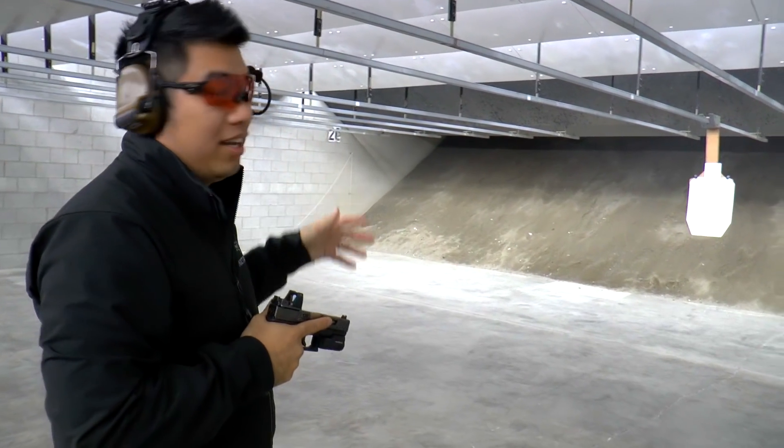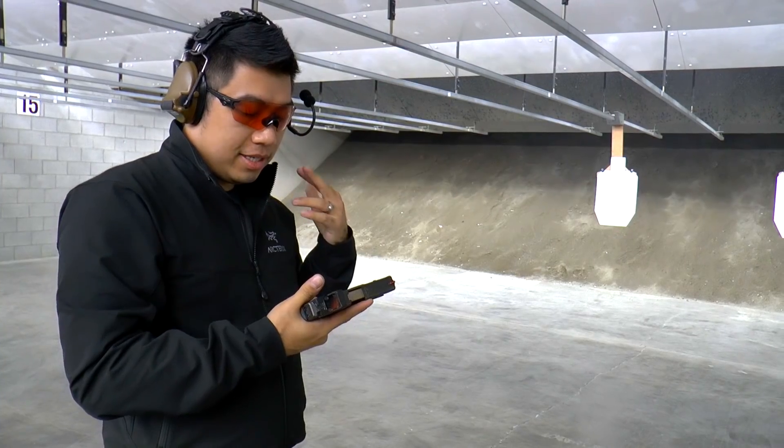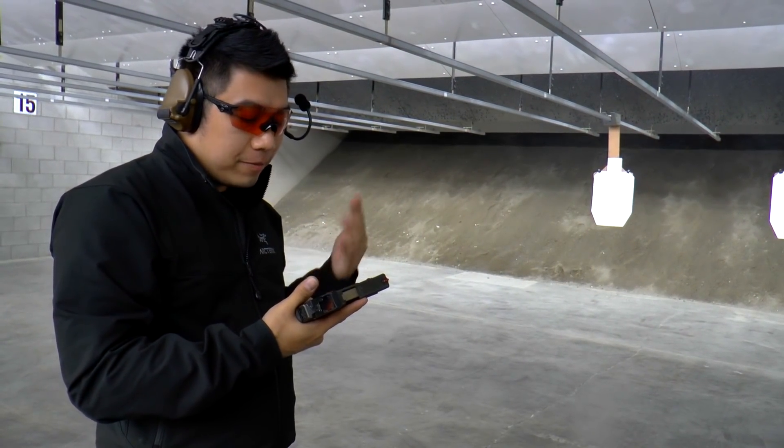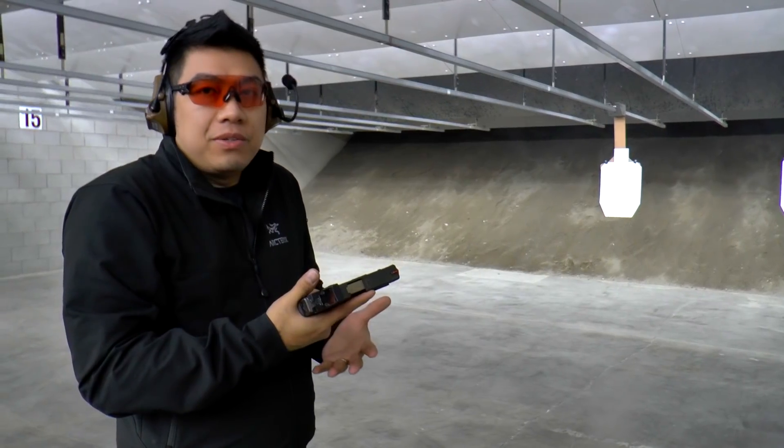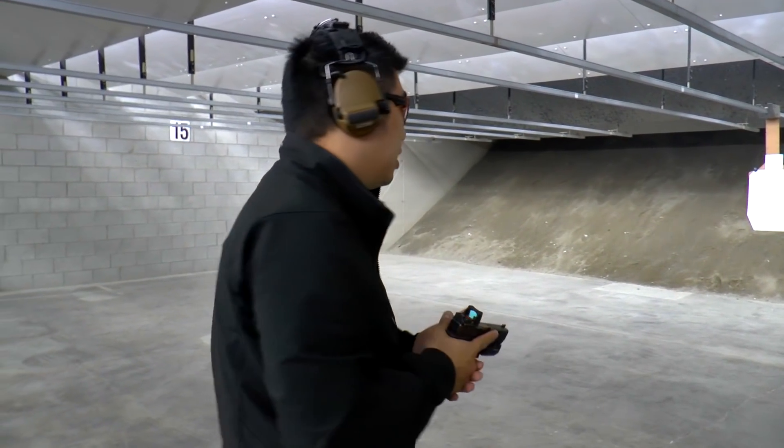Aside from the fact that I am a horrible shot, the trigger is actually really smooth — they did a really great job on that. It's interesting that they used the standard trigger shoe, but the trigger feels nice, so I'm not going to complain about that. But this is a pretty smooth shooting gun.